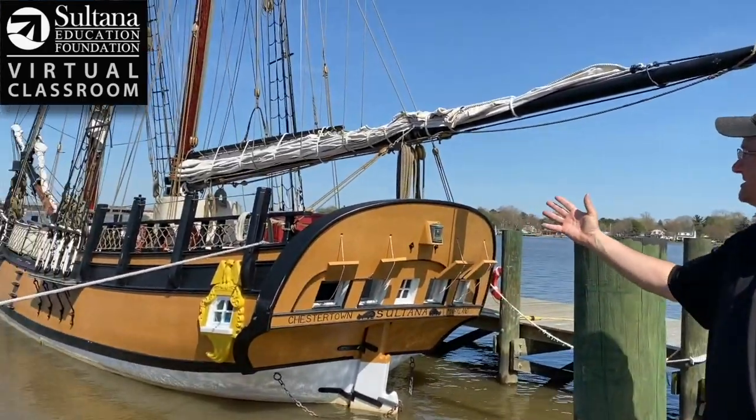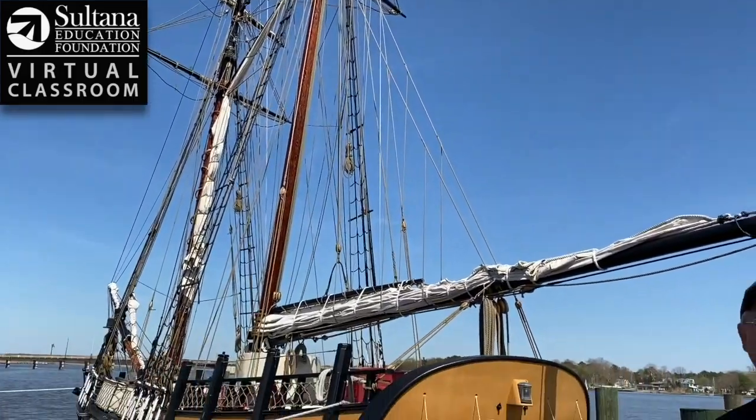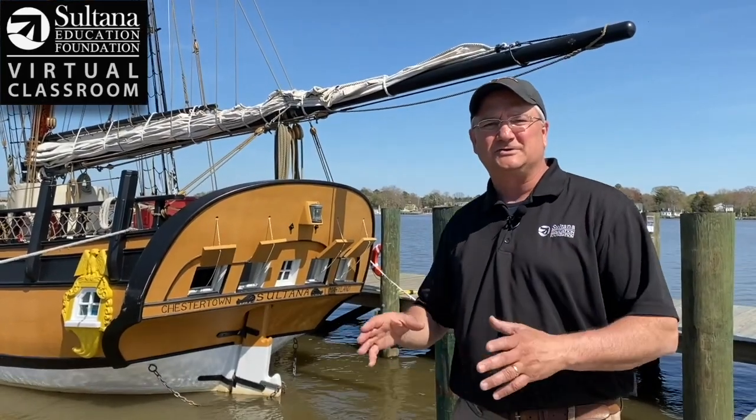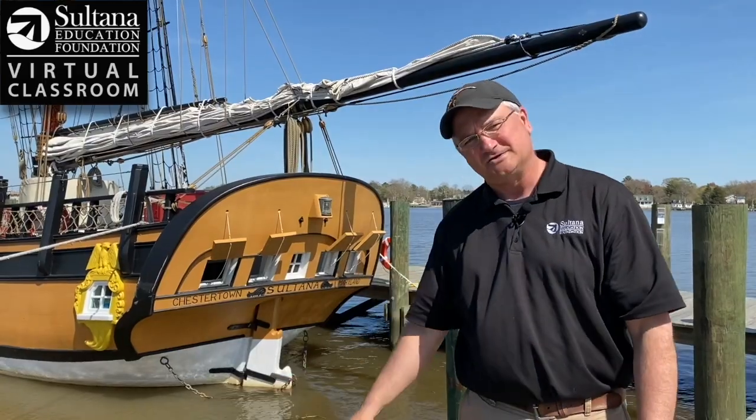Hey everybody, Chris Serino here for Sultana Education Foundation's virtual classroom. I'm here on the Chester River in the beautiful colonial port of Chestertown. You can see behind me the 1768 reproduction of the schooner Sultana, and today on this video we're going to be talking about how to conduct a test to monitor the dissolved oxygen levels right here in the Chester River.